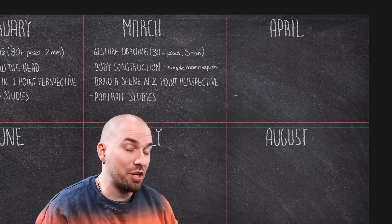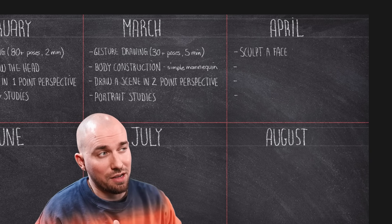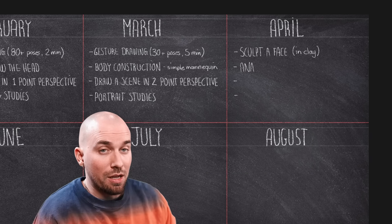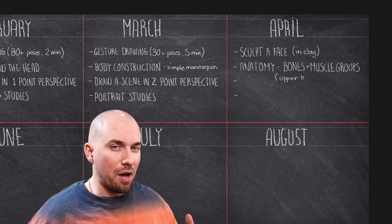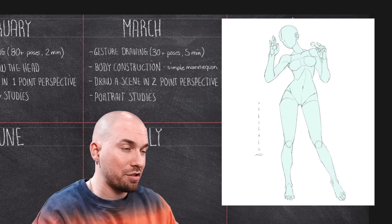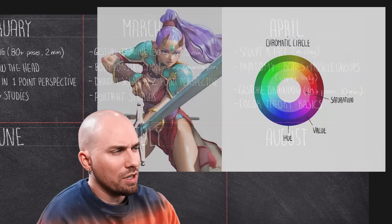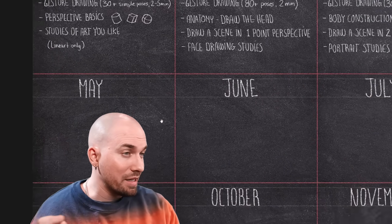It's April now. The challenge for April will be to sculpt a face — using real clay or something similar. It's not quite drawing, but it's directly related and it's a fantastic exercise. Moving on to more anatomy: this time, we'll learn the basic bones and muscle groups of the upper body. We'll also keep up our gesture drawing exercises, but focusing more on details and less on the gesture, doing at least 10 poses in 10-minute sessions. And last on the list will be to learn the basics of color theory — things such as the psychology of colors, what are warm and cool colors, the different types of chromatic circles, and learning about the colors of light versus pigment.